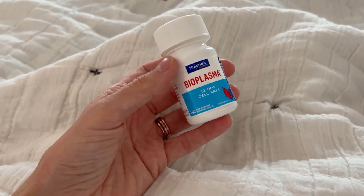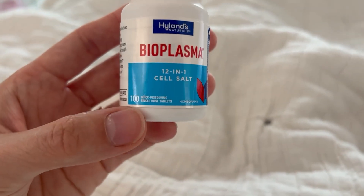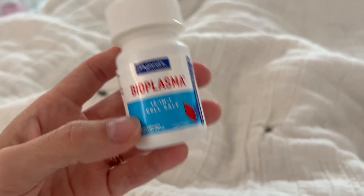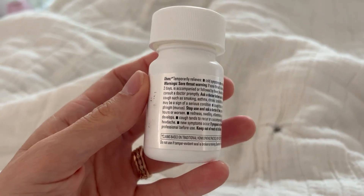Hey guys, it's Allison. Just want to take a second to go over this Hylands Bioplasma 12-in-1 Cell Salt. You get a hundred quick dissolving single-dose tablets. They are quick dissolving — you just put it on your tongue and that's it.